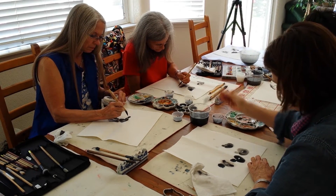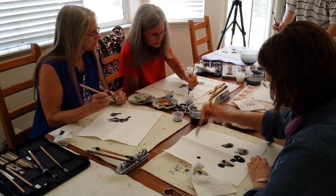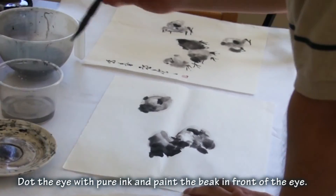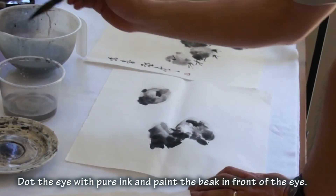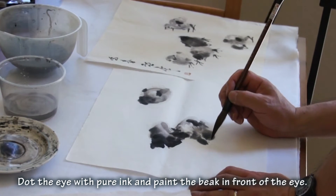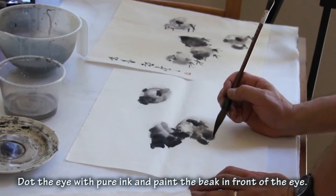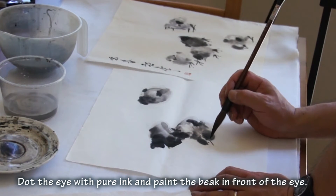Now I go for the details on the head. I'll dot the eye with pure ink, and then the beak — under the eye, not in front of it, but under it. Here's the eye — the center, the opening of the mouth is under it.